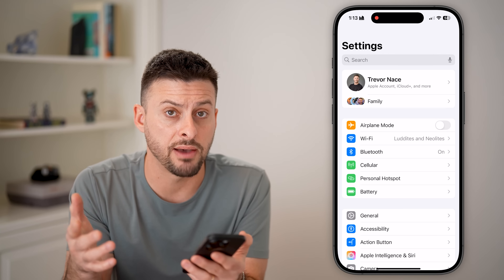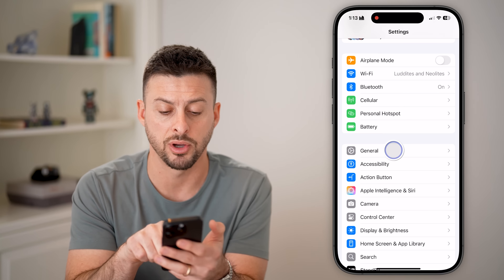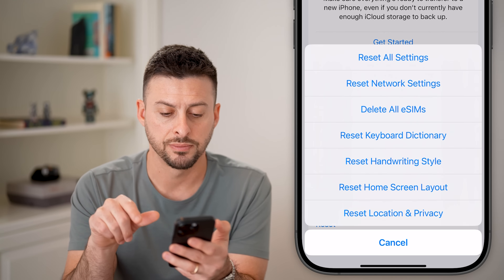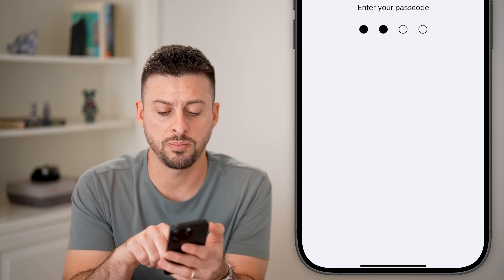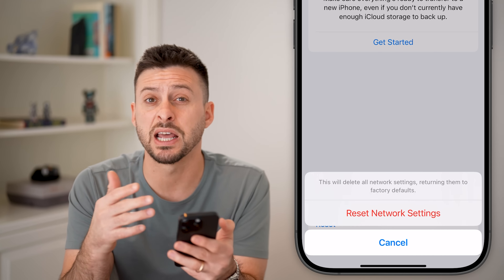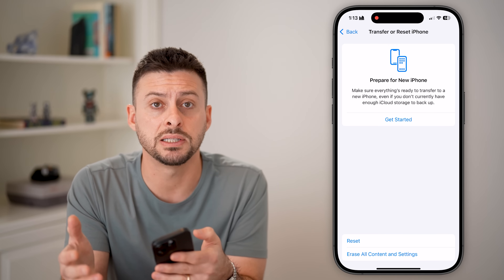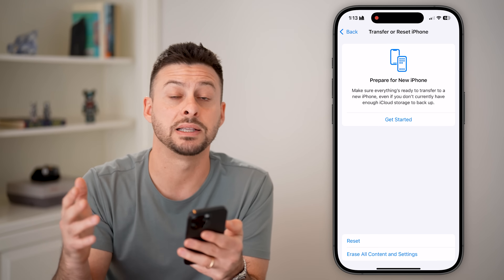If you already have an eSIM connected and it's just not working, you can always scroll down and tap on General. At the very bottom, hit Transfer or Reset iPhone, then hit Reset. You can see Reset Network Settings — choose that and enter your passcode. It will delete all your network settings and return them to factory default. This fixes a lot of bugs and glitches with eSIMs and connecting to your cell carrier at the nearby tower.